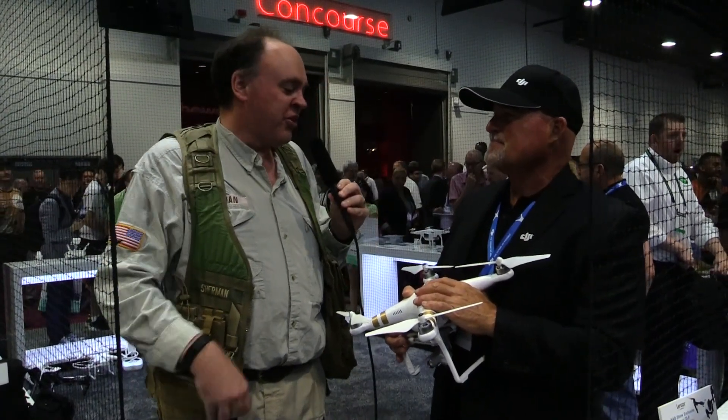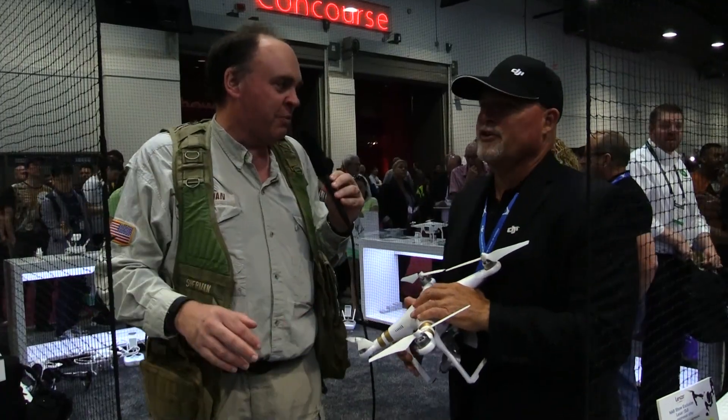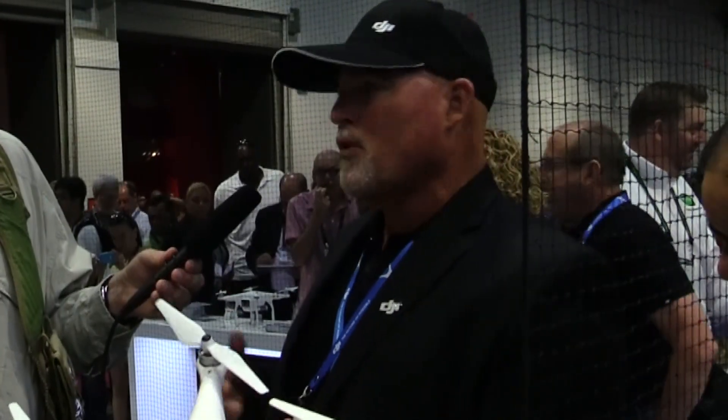So the question everyone wants to know — when is this going to be available for the general public? A few weeks from now. It won't be a long time.